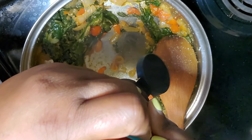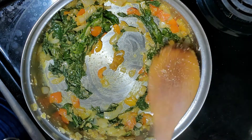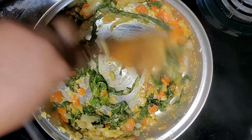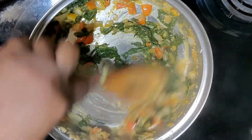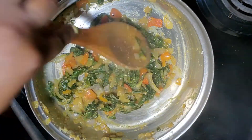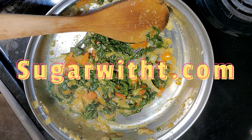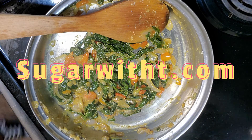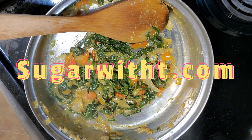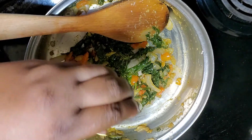Now I am using honey — this is 100% raw, local honey. It's crystallized, which is why I'm having such a hard time getting it out. If you have 100% raw honey, it will crystallize. It's not bad — it's still good. Just place your jar on the stove so that you can melt the honey and get it out easier. If you want the complete recipe, you can go to sugarwithtea.com — I'll list a link below where you can get the exact recipe and measurements.